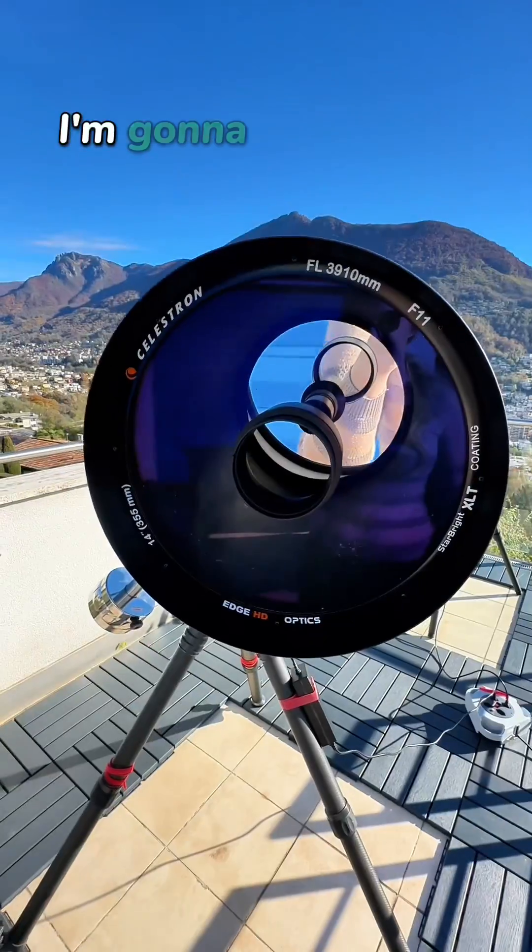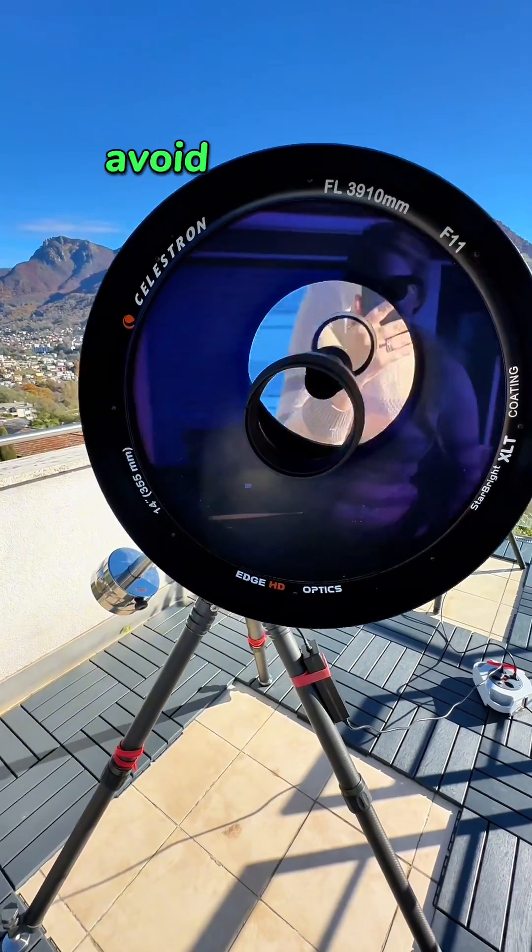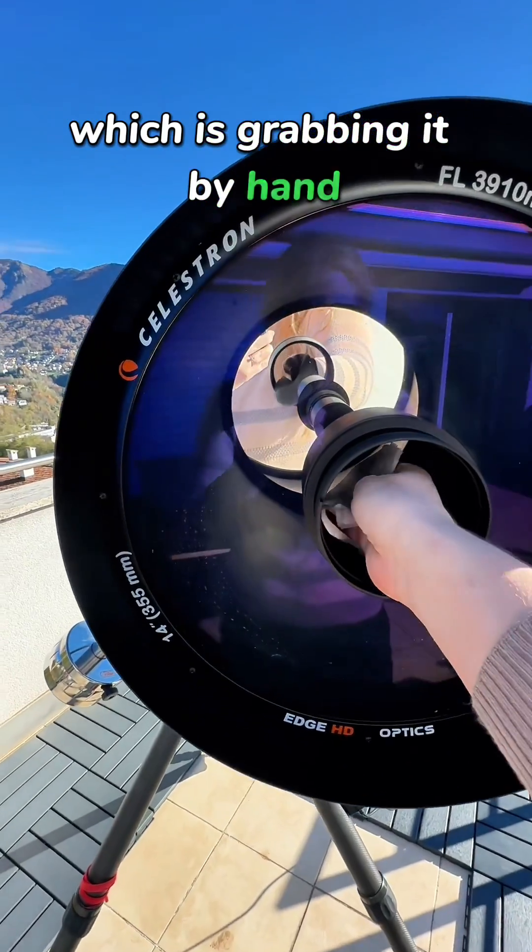This is not gonna work. I'm gonna have to do what I wanted to avoid at all costs, which is grabbing it by hand.